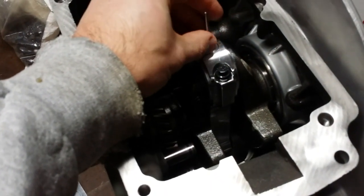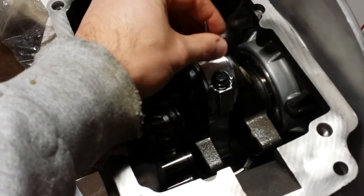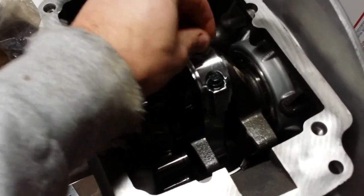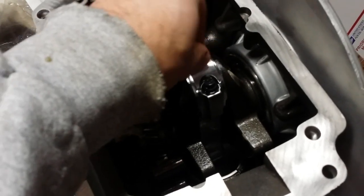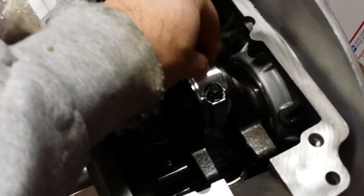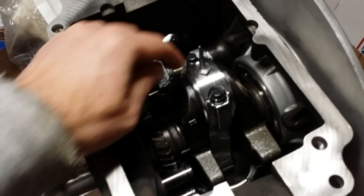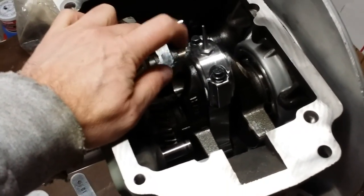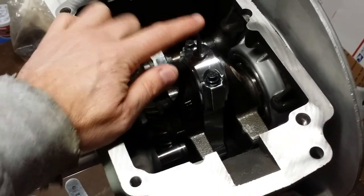I'm going to just gently screw the dipper into place right now without dropping it in there. We are having some difficulties — I'm not left-handed — but there we go. The reason I'm just gently screwing this in right now is I want to take a measurement from basically the bottom end of the crank to the tip of the dipper.